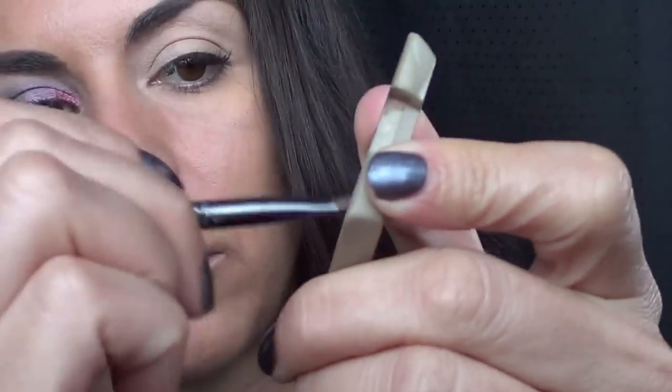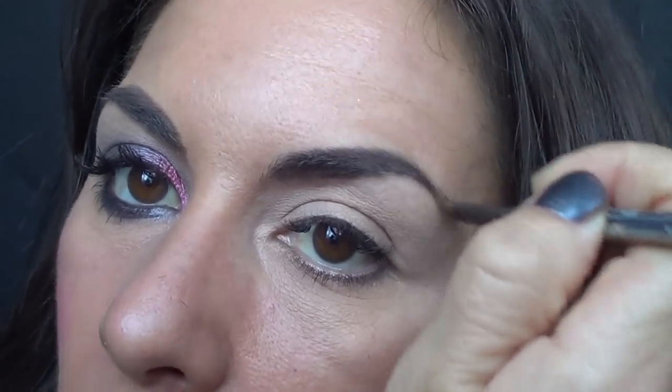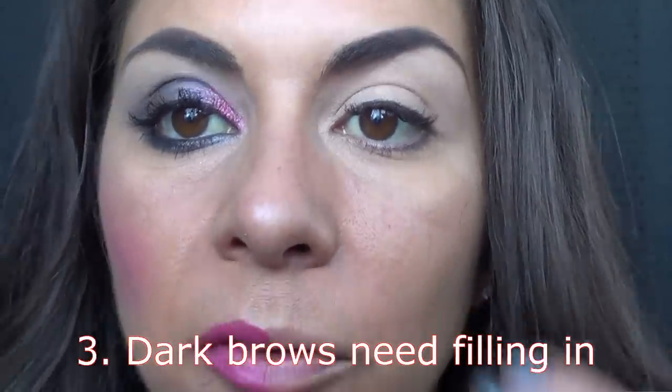I'm going to grab a mascara wand and just push the brow hairs upwards and also get out any of the old makeup powder. I'm using my brown bark eyeshadow and a wet slant brush, popping the product on either side. Starting at the top of the brow, doing small dots and working our way along. Even though my eyebrows look pretty much perfect, I still like to fill them in and make them super duper perfect, then give them a little push up. Always keep pushing your brows up — it gives you that beautiful facelift that everybody is after.